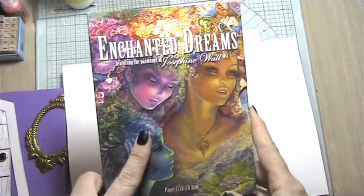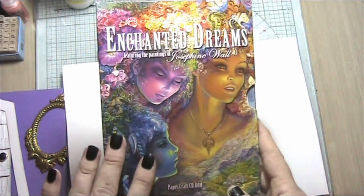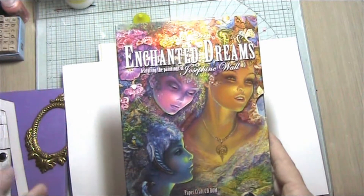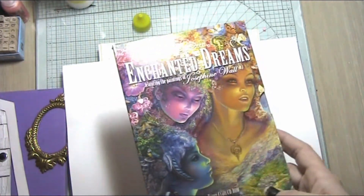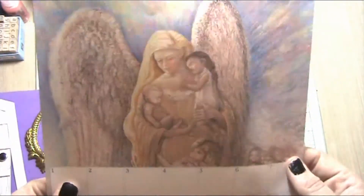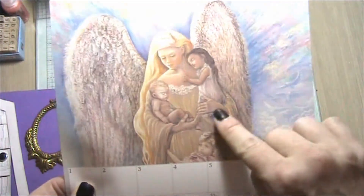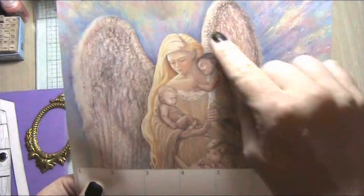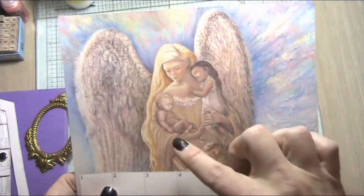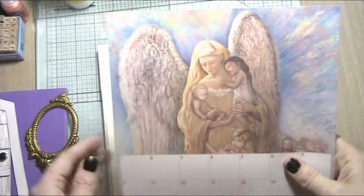I took this Enchanted Dreams CD-ROM by Joanna Sheen because there's a gorgeous picture in here of an angel as a mother with her babies, and I thought that'd be a really lovely image. I basically cropped the picture very tight into that part so you couldn't really see her wings or anything — you just saw her holding the babies — and then I reprinted it much much smaller.